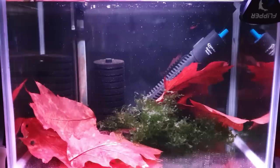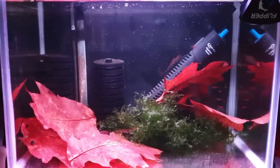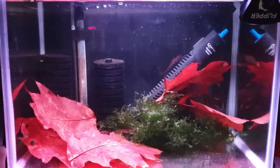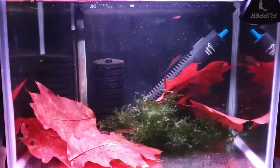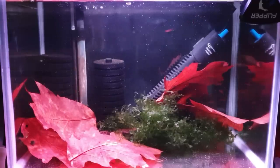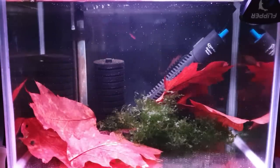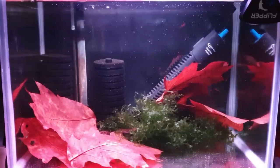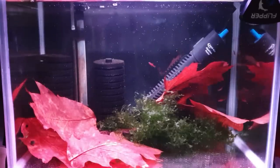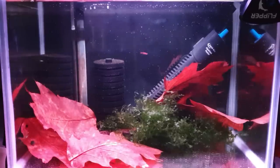If you've got a really heavily planted tank with thick moss, the little babies can hide away. You can put paramecium — infusoria — in there and they'll feed on that and grow up with the parents. But if you want to build up a nice little shoal, that's the best approach. You've got two options: java moss, or a mesh so the eggs fall through underneath where they'll be safe from the parents.